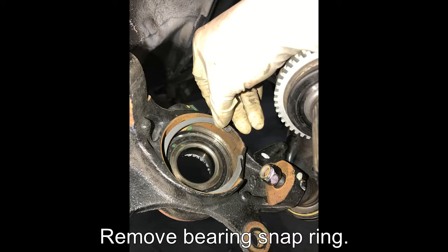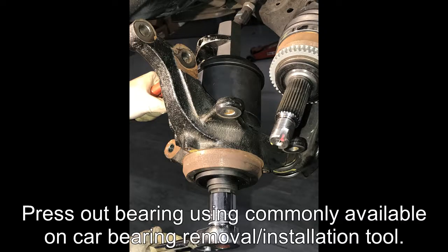Remove the bearing snap ring. Press out the bearing using a commonly available on-car bearing removal and installation tool.